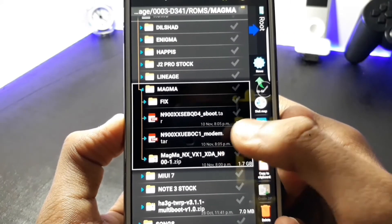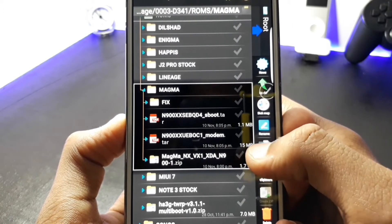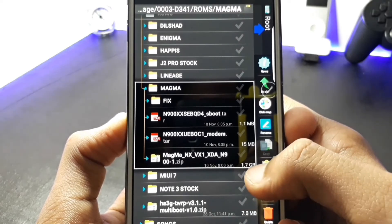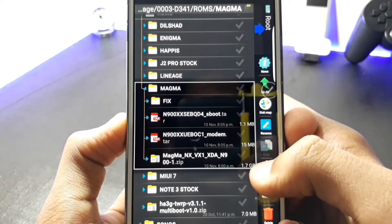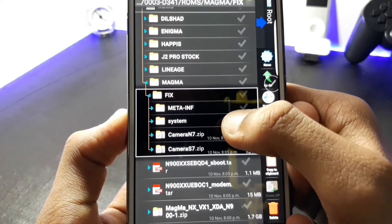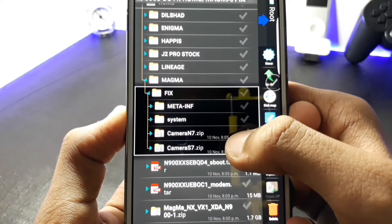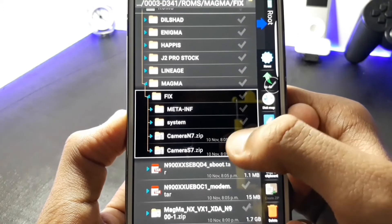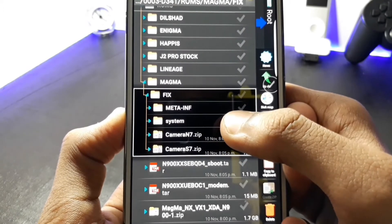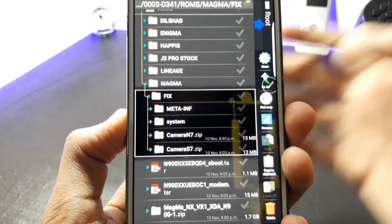Now let's move on to the installation of the ROM. To install the ROM you have to download the S Boot file that is 1.1 MB, the modem file which is 15 MB, and the ROM which is 1.74 GB. In the fix folder you should install the camera — either the Note 7 camera or the A7 camera. I suggest you flash the Note 7 camera because it is bugless.